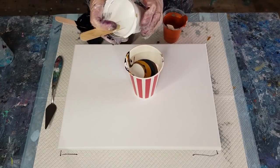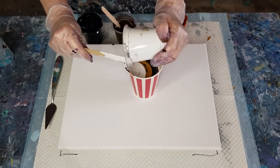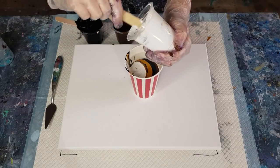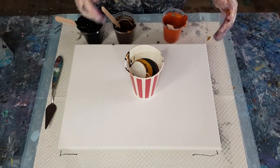I am going to be ordering some 12-inch square — 30 centimeter square — canvases. They haven't arrived yet, but when they get into stock I'll top up my order, because that's just a nice little square size.